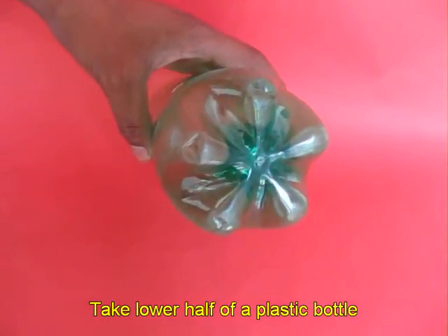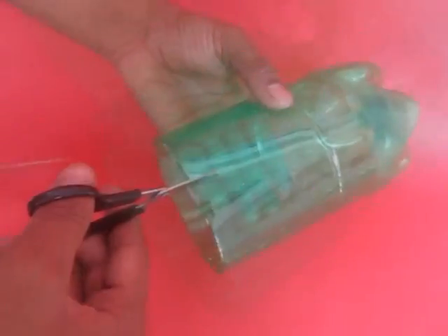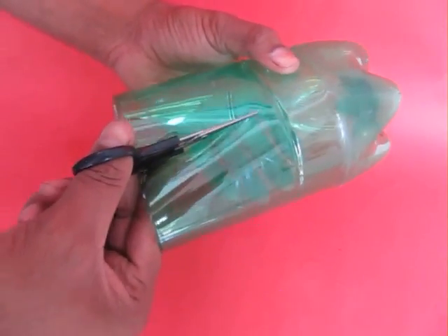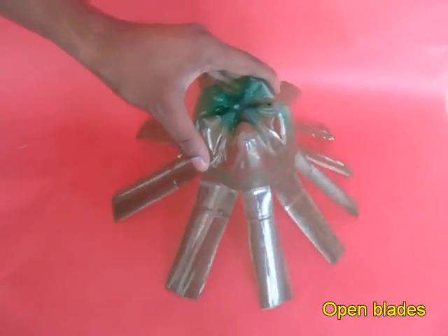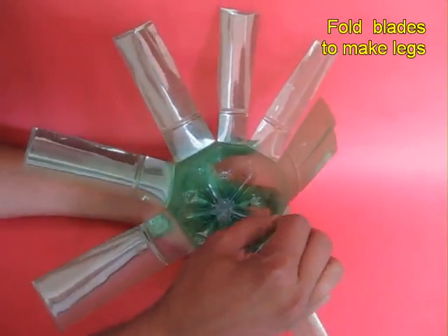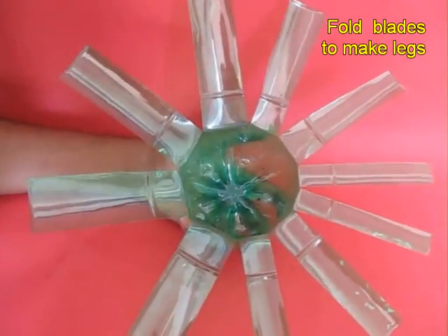Take a large bottle and cut it in half in the middle — this is the lower half of the bottle. Then cut several blades in it. You can see a ring that marks the cutting point; make about eight to ten blades, and then bend these blades so as to make legs.